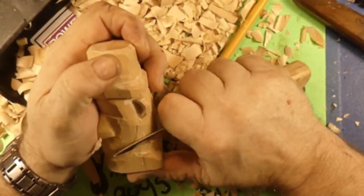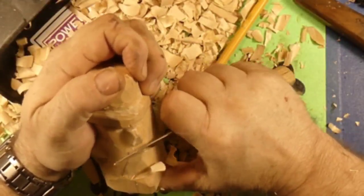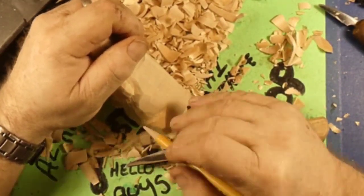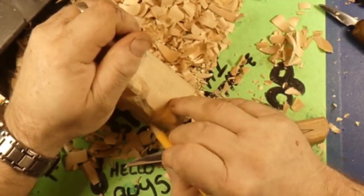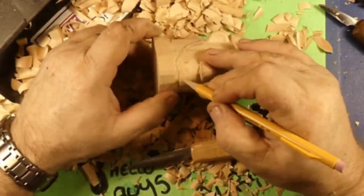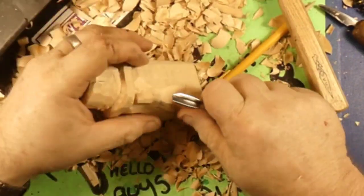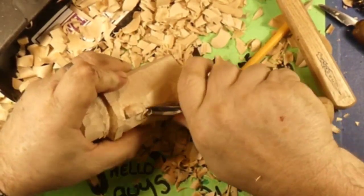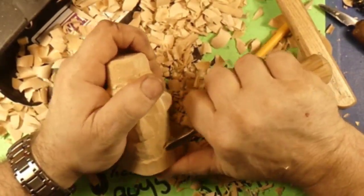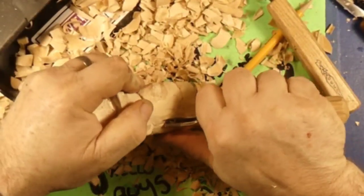We're going to try digging the shoulders in a little bit more and work the back of the neck down. We're using that two-and-a-half-inch OCC knife. We're drawing the beard in. We've got it all drawn in and we're using the OCC V-Gouge — or parting tool, whatever you want to call it. Looks like a V to me, so I'm calling it a V-Tool!